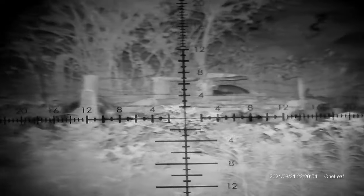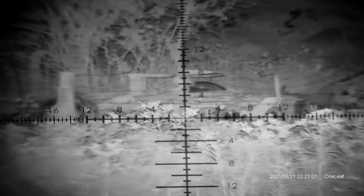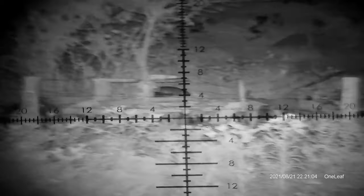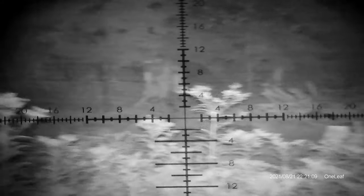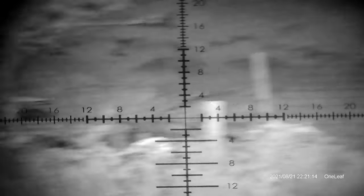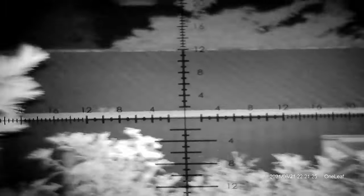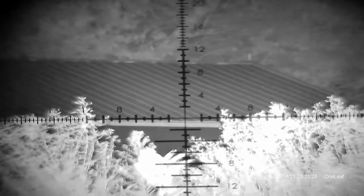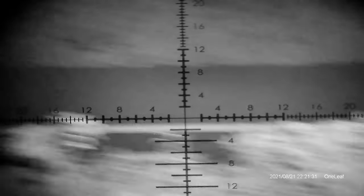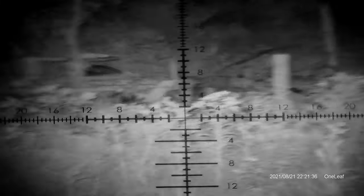Moving over for a better view of the equipment we looked at earlier — exactly where we were in daylight. On IR setting one through six, it's very very clear. Picked up everything really well. This thing turns any daylight optic into a night vision scope, and has a nice daytime recording capability too. This bigger barn right over here — we looked at this earlier today — pretty impressive stuff.